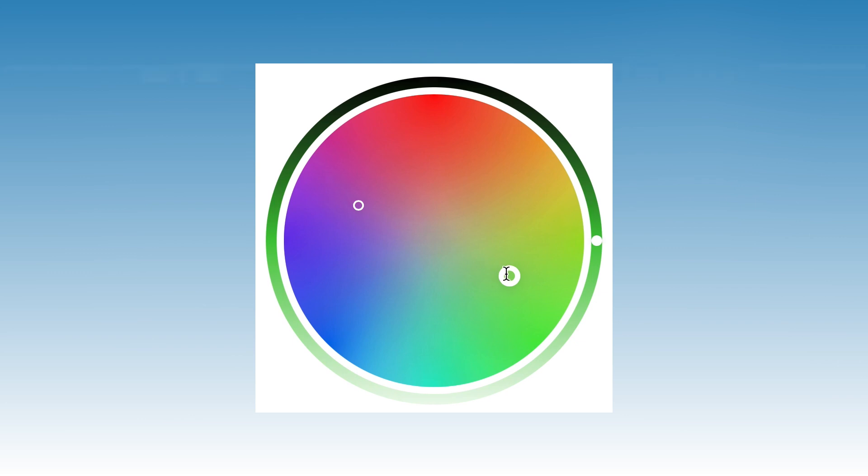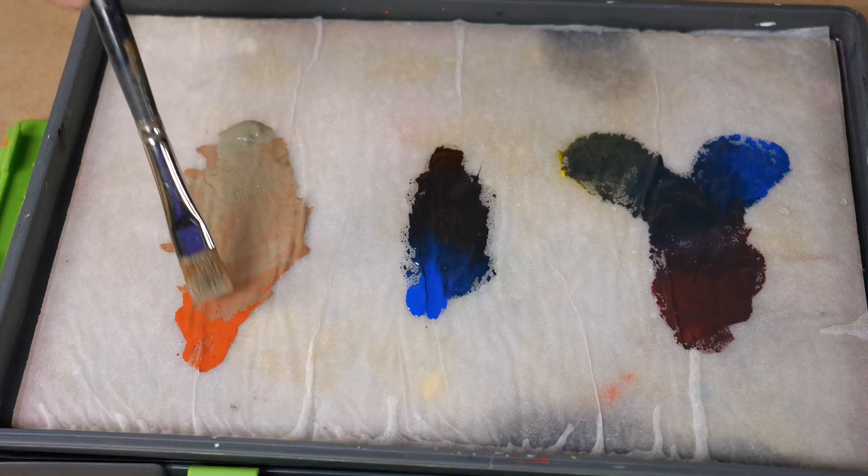So how do we find the opposites of the colors in between? If you refer to a graduated color wheel, you'll be able to find your color and then locate whatever color is opposite. If you happen to have the internet, we've also included a link in the description of this video to an online tool that will help you find the perfect complement.